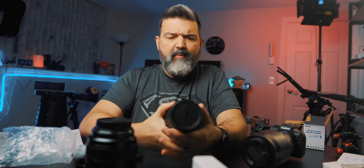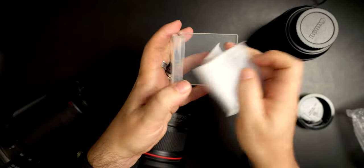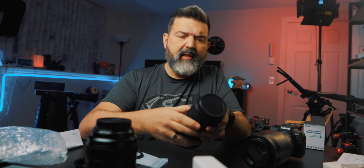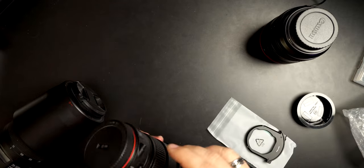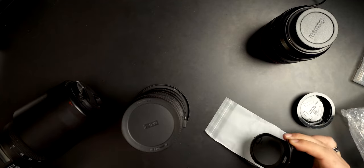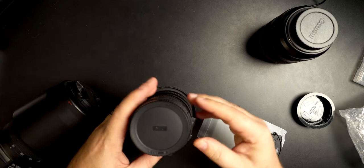Cap goes back on. You can buy different drop-in filters. So this is a drop-in variable ND right here. The nice thing is this actually goes in between the camera and the lens. It does have the variable ND in there, and then this is the clear one. So you just take this and pop this out — there's the variable ND. And then when you don't want it, make sure you put it the right way. There we go — it goes in there and snaps into place.